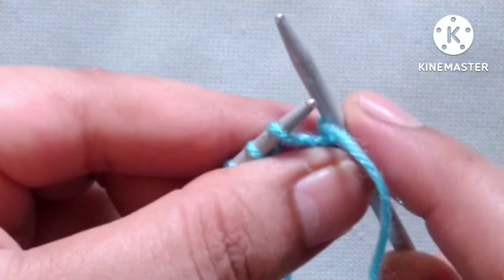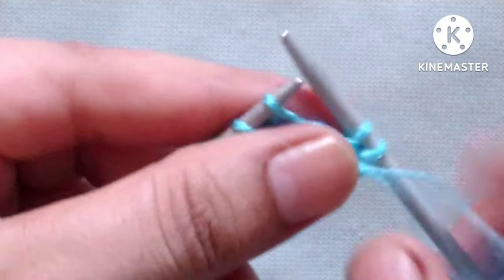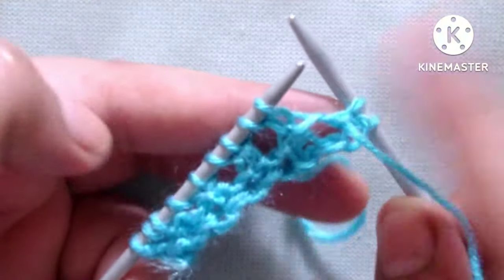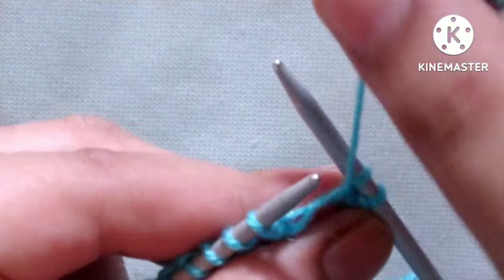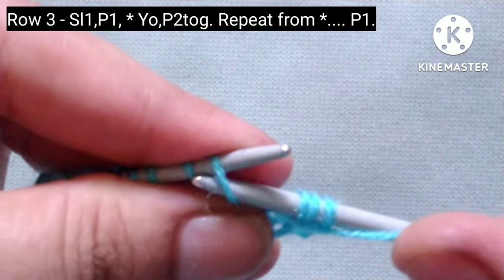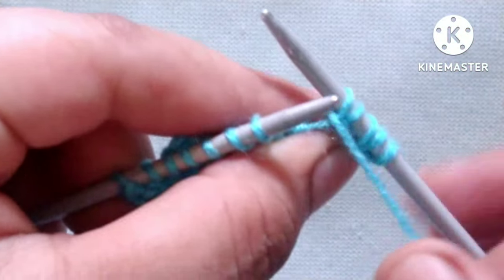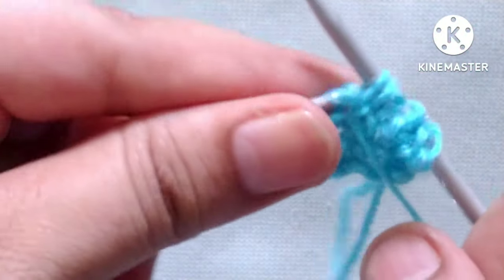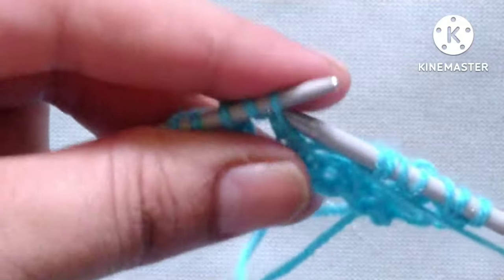Yarn in front, slip one stitch, then yarn in front and purl one stitch. After these two stitches our pattern will start — the same as in row one: yarn over and purl two stitches together like this. We will repeat this pattern across the whole row.